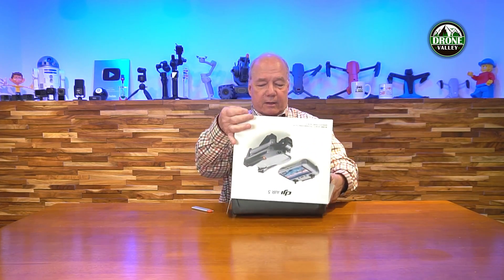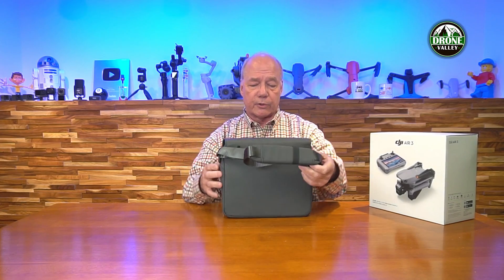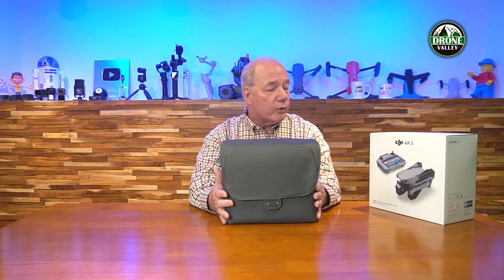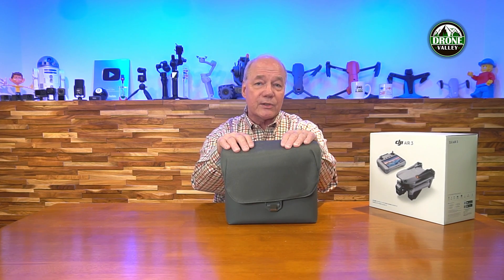The box is open! Inside we've got a beautiful carrying case. Right off the bat, it's a soft case with a pseudo-leather exterior that'll be really easy to keep clean. It looks incredibly durable with a nice shoulder strap, and it's plenty big enough to fit the drone and accessories. I really appreciate that DJI is building cases in with their drones now.